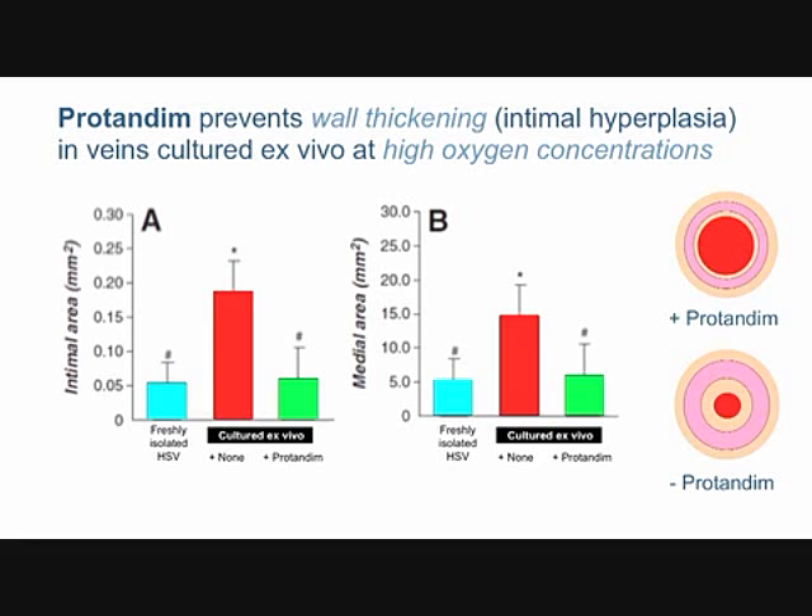We're measuring the intima in panel A and the media in panel B. With protandim, shown in the diagram on the right, the intima and media layers are still thin — there's a big opening in this pipe conducting lots of blood. The bottom picture shows what happens when thickening occurs: the cross-sectional area is reduced by about eighty percent, so very little blood can get through.